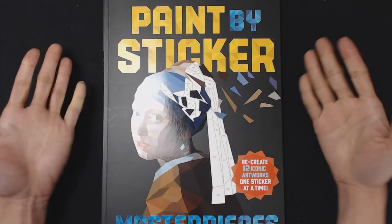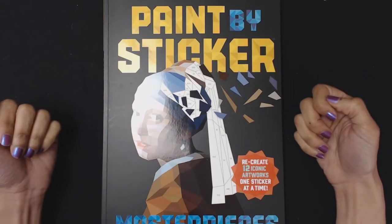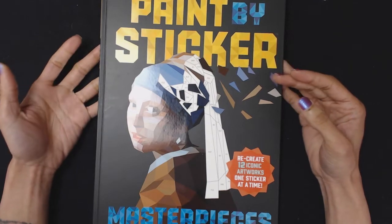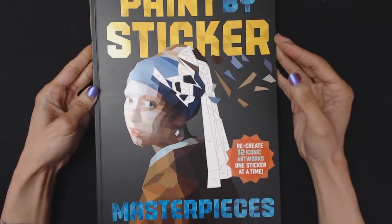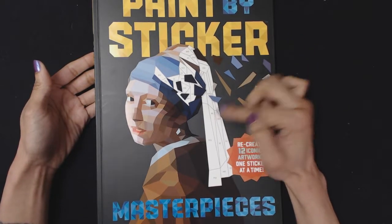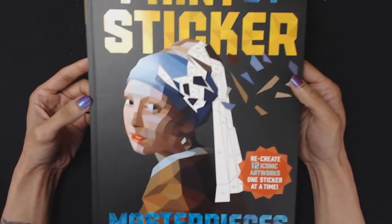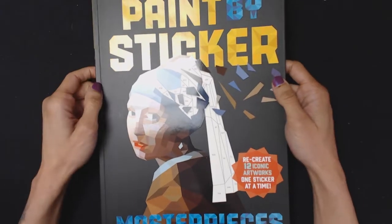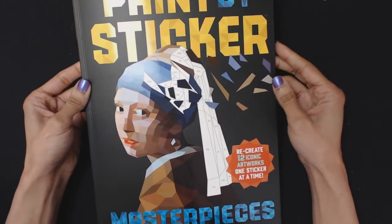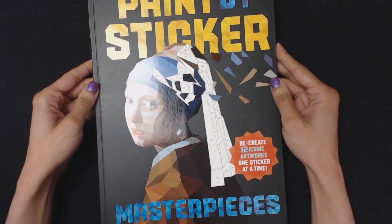Hey everyone, KarlaPix here. Today I thought I'd do something a little bit different called paint by sticker. It's just like paint by numbers or color by numbers, except instead of paint or markers, you fill in the spots with numbered stickers. I got the masterpieces edition — they had several other editions like animals or crafts, but I picked this one because it seemed quite interesting and it has some of my favorite pieces of art.